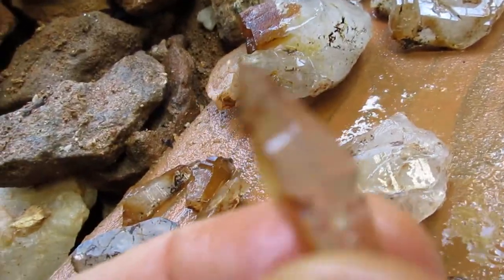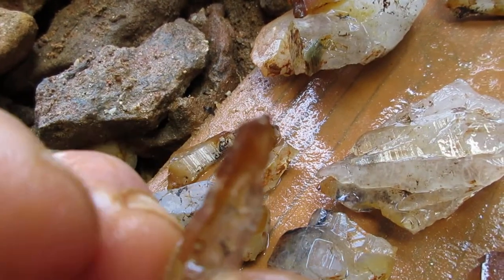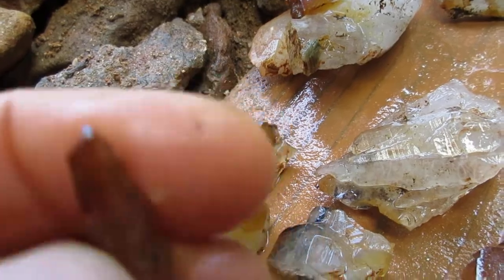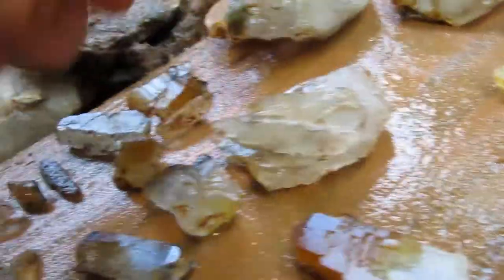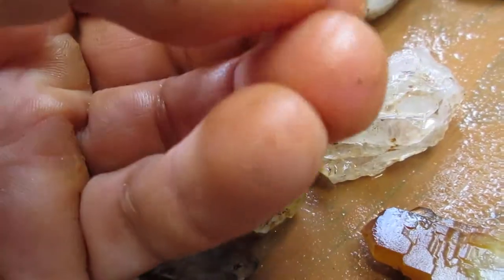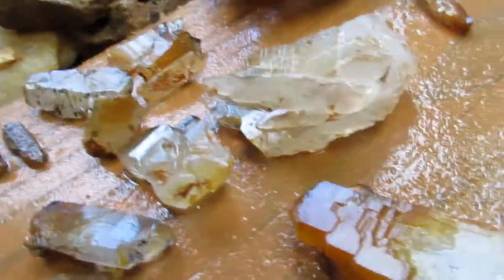I like this one — that's a dog tooth crystal. And then the other end, I like this one too. It's a much smaller caliber, much smaller. I don't know if that's a dog tooth at that end or not.